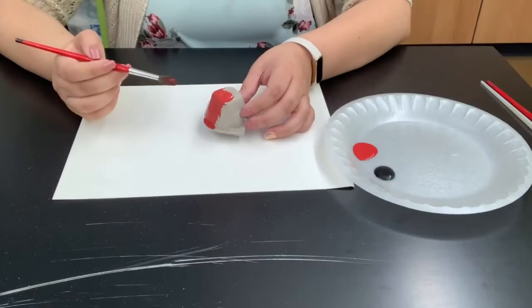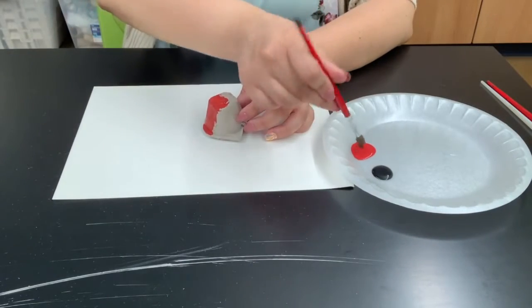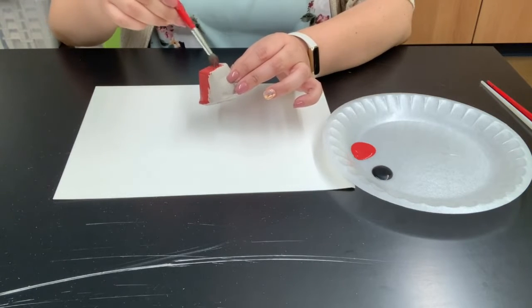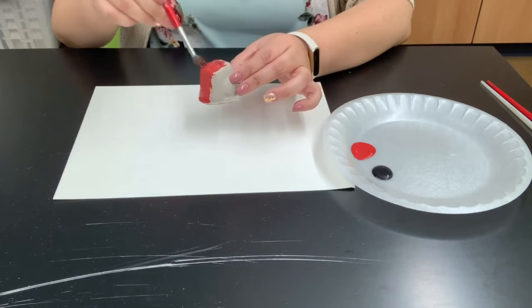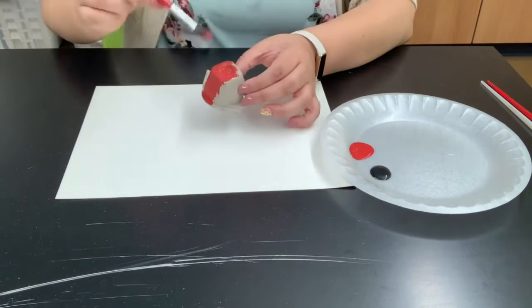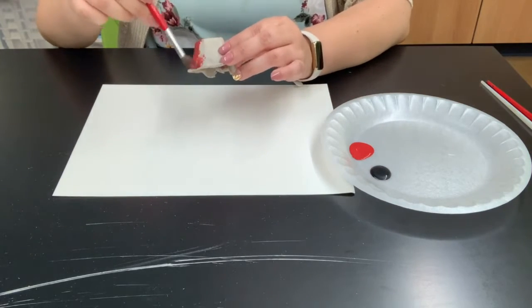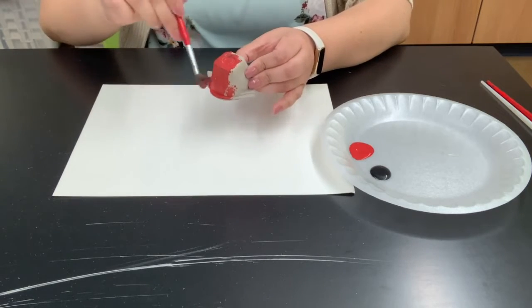So now that we have our piece, we're going to start decorating it. I'm going to be painting mine red and black because I want mine to be a little ladybug. But you can do it any color — you can use crayons, you can use markers, just whatever you want your bug to look like. Just make sure you cover the whole thing.